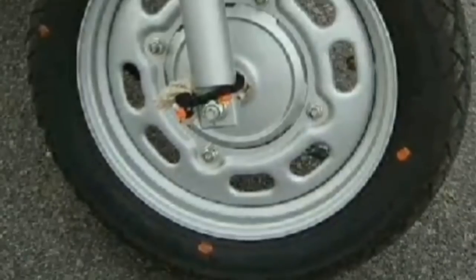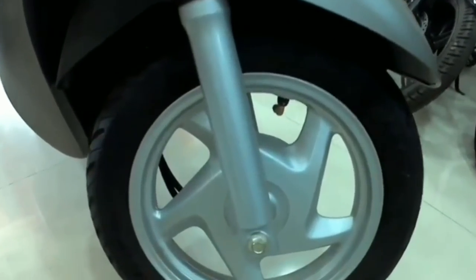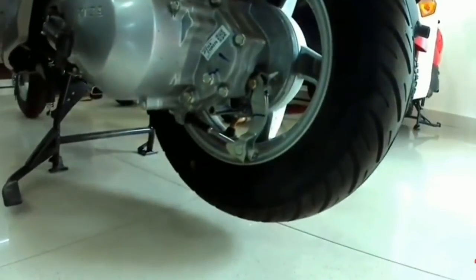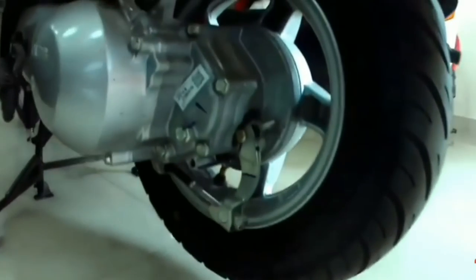If we talk about the wheels, you get the front wheel in steel or alloy — yes, because there are two options in the Aviator. The back rim size is 10-inch, and the front is also 10-inch, same as the earlier Aviator. The market positioning remains the same.